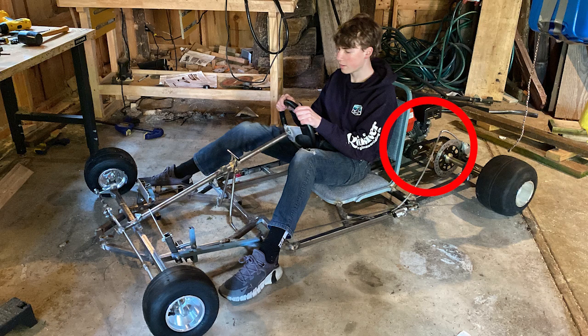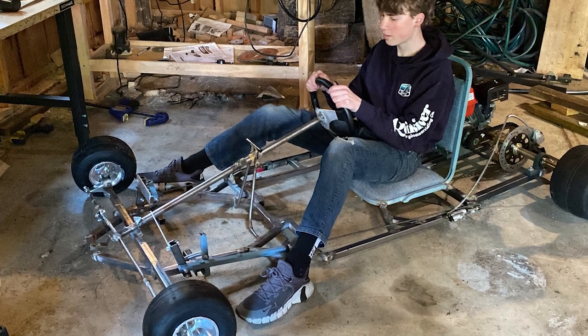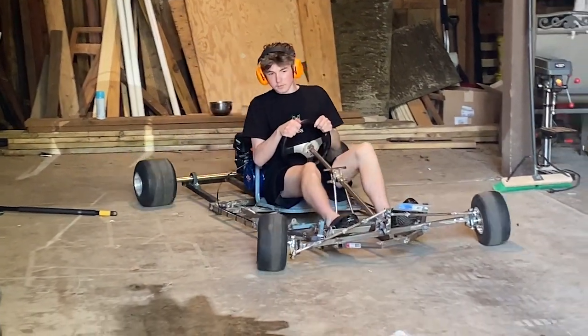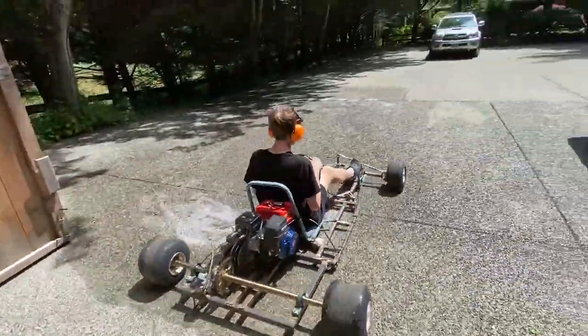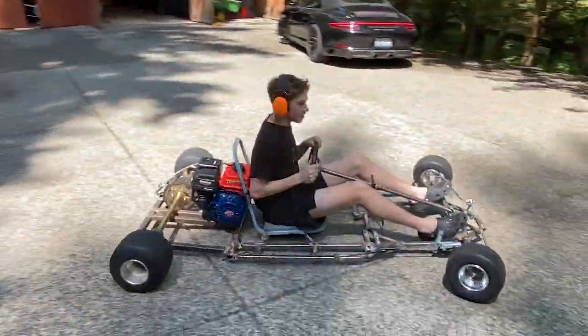I also needed to install a torque converter to maximize acceleration. I used a brake rod to connect the pedal movement to the brake system, and a similar contraption on the other side to line up the throttle cable. Here's a video of the first test. After I checked the brakes, I was able to start drifting.